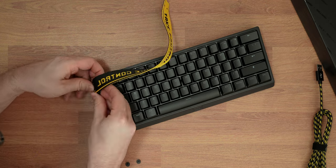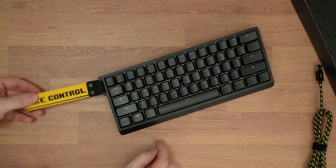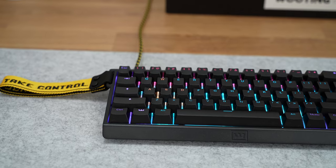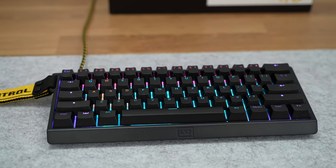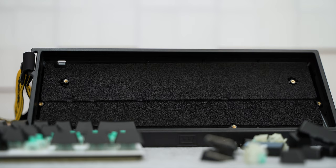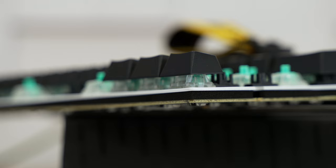Attaching the strap on the left side of the keyboard is straightforward, no need to explain how. The case is angled in the front to give it a less thick feeling. The case is plastic with no adjustable feet, but it's already perfectly slanted so I personally think it's already positioned as it should be. It has dampening foam in the case, and also a gasket between the switch plate and PCB.